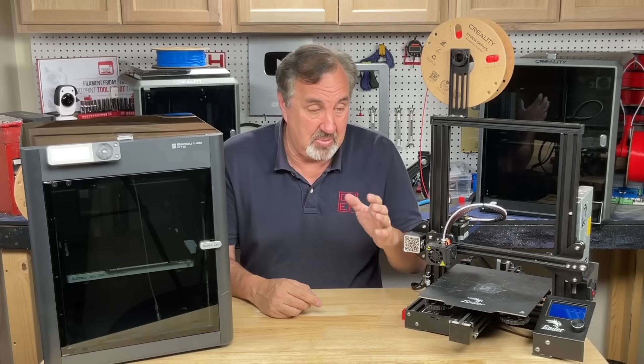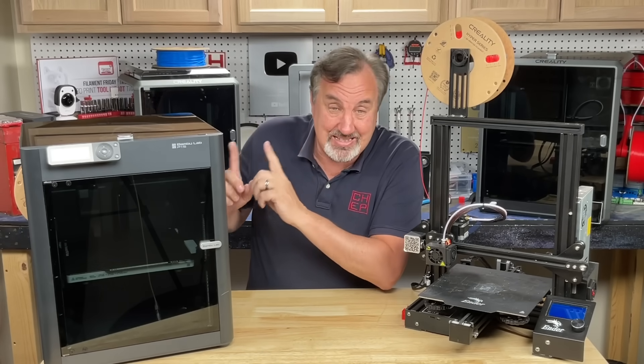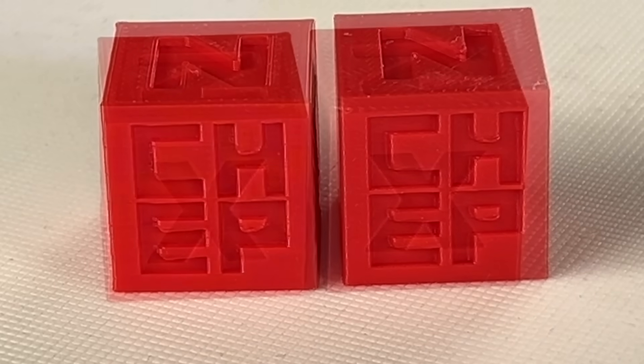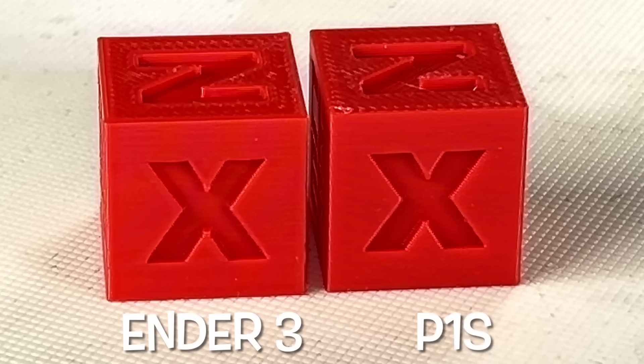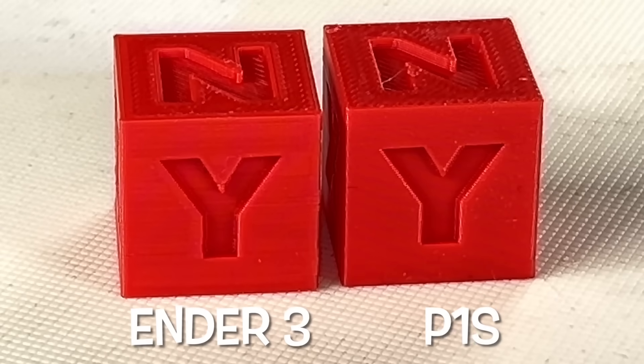Now that we know the P1S is a lot faster, let's look at them side by side at each point. This still shot again shows there's not a major difference between the two — but the fact that the P1S printed in almost half the time is really impressive.